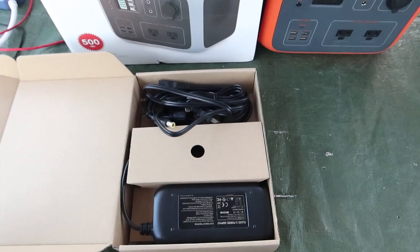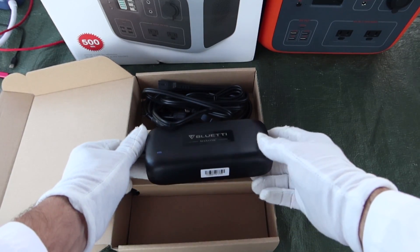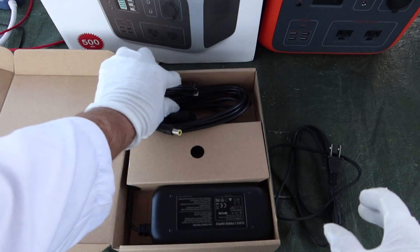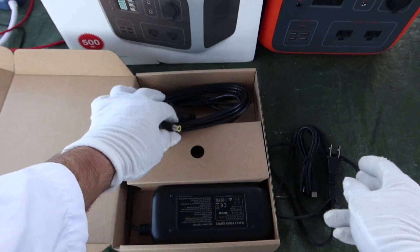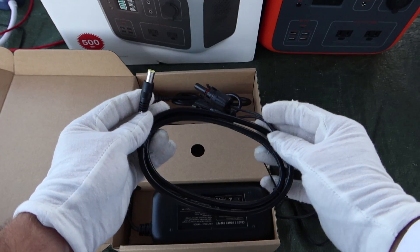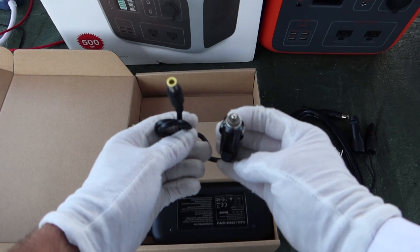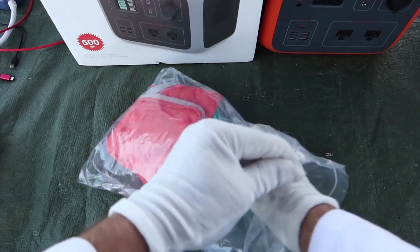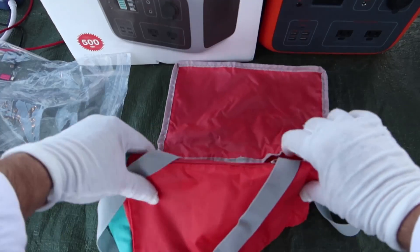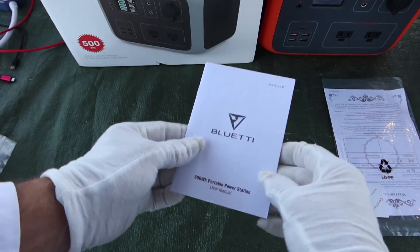So what do you get inside? You have a box within a box which contains the Blue Eddy branded AC charger, a power cable for the charger, a USB-C cord, an MC4 to 8mm adapter — you can use this with a Jackery too, because it's usually the same plug — and you have the 12-volt charger with an 8mm plug. They also give you a soft case. It's super cheap, but they include a bag so you can keep it out of the rain and dirt.